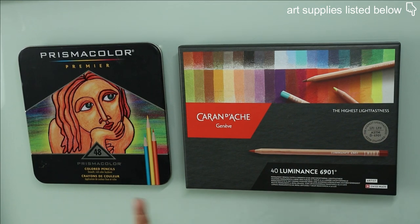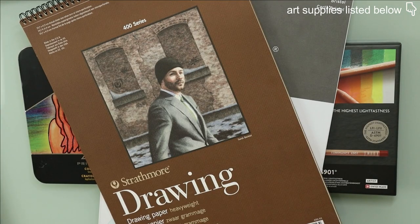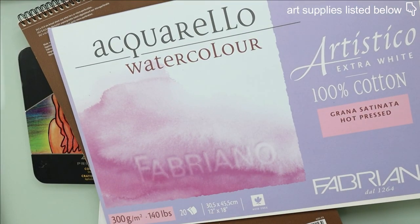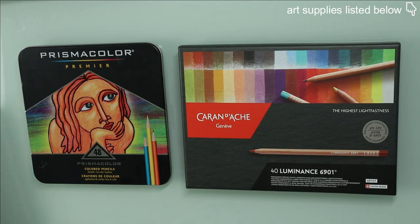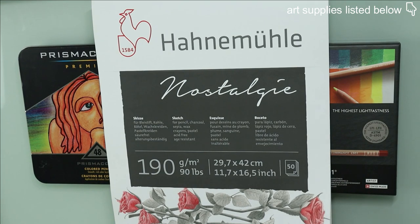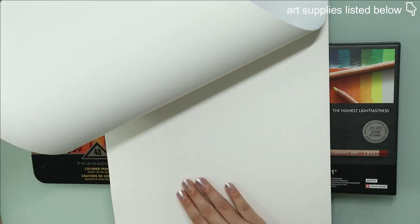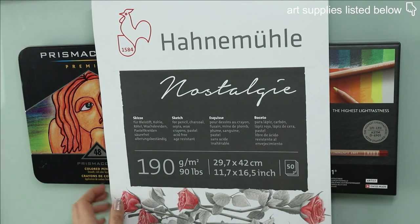Now what is the best paper for colored pencils? So far for me it's also this one. I've tried Bristol paper, Strathmore drawing paper, hot press watercolor paper, and nope, I still prefer the Daler-Rowney. I recently bought this block from Hahnemühle and I'm really excited to try it because it feels and looks exactly the same as the Daler-Rowney one.